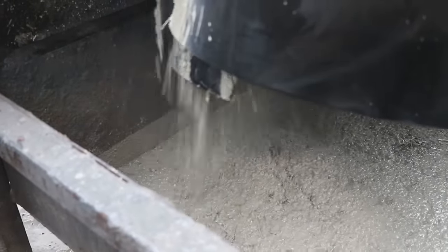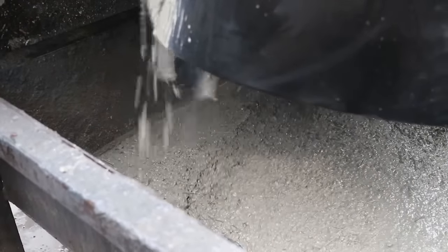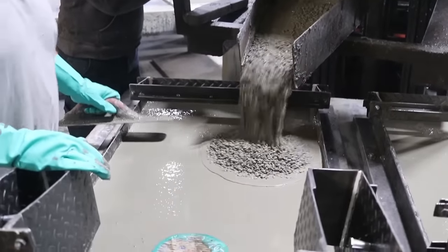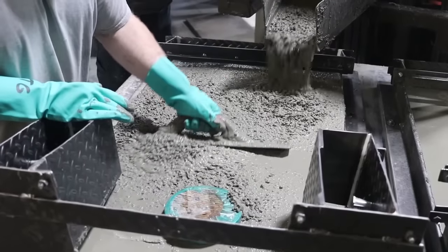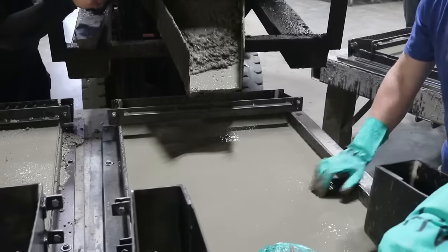After that first layer of concrete is down, they mix up another batch of mud, and this batch has the fiber in it. If you look really carefully, you can see it — there's two different kinds of fiber. There's a bigger one that's probably two to three inches long and really stiff, and then there's a smaller, lighter angel hair fiber in there as well. This fiber holds the concrete together and helps keep it from cracking.